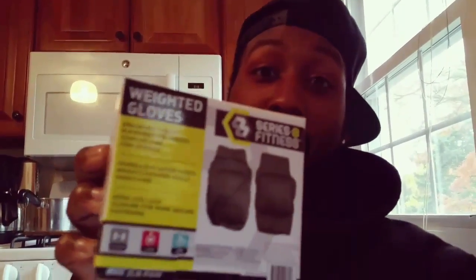Hey, what's up y'all — check this out. I was over at Five Below today and I came across something that I feel might help a lot of people with their game: weighted gloves. Obviously at Five Below everything's five dollars or less. These remind me of Power Hands — I kind of just came across them by accident.